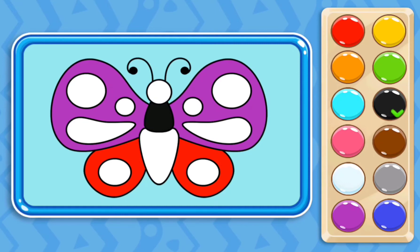Then I take the black color to paint the body of the butterfly. I also paint the body of the butterfly with brown color.